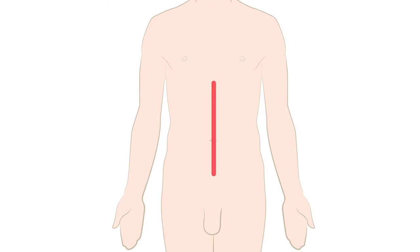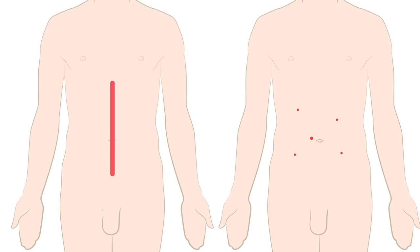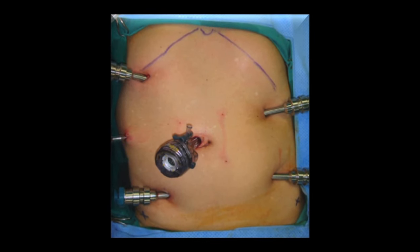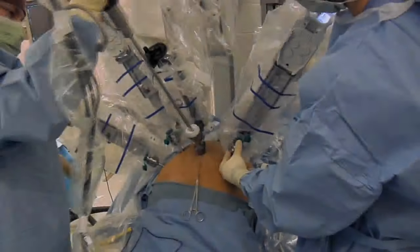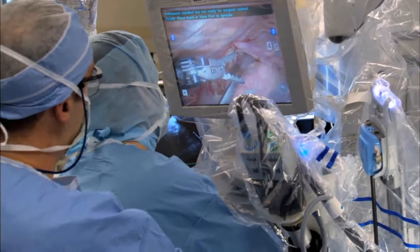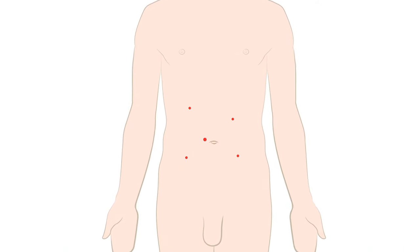In all minimally invasive surgery, whether it's laparoscopic or robotic, small incisions take the place of the long traditional incision that oftentimes may be from the xiphoid to the pubis. The small incisions are intended to put trocars in. Trocars are the means by which instruments are inserted into the abdomen, and whatever maneuver we need to do inside the abdomen is visualized with a camera system. Typically for colon surgery, you'll have between four and six small one-centimeter or smaller incisions.